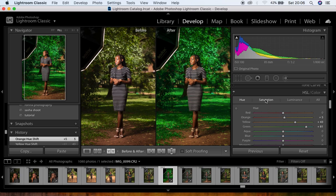Now under Saturation in the HSL panel, I reduce the reds to around negative five, knock the oranges down to around negative 17, and bring the yellows down to around negative 67. I also desaturate the greens all the way down to around negative 85. You can already see those nice rich colors coming through.